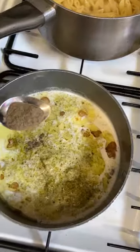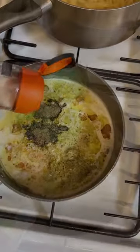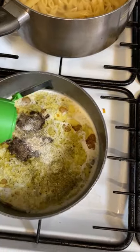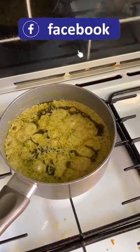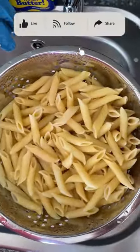Sprinkle with garlic, onion, pepper, then add the pesto sauce. Simmer for 15 minutes and give it a nice stir to make the sauce nice and thick. After 15 minutes, the lovely pesto sauce is ready.